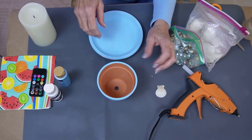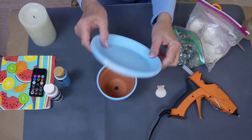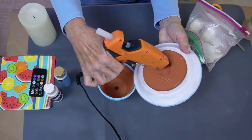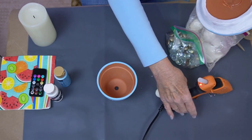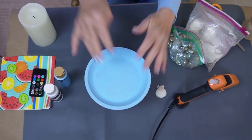So it just adds a little bit to it, and then we are going to take the big dish and I'm going to use glue to glue this to the top and get it centered.